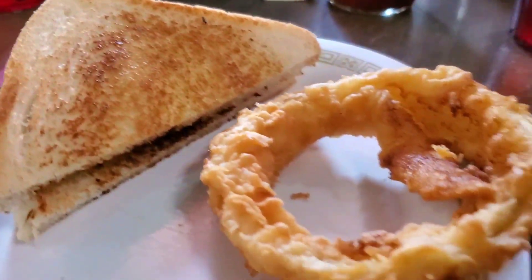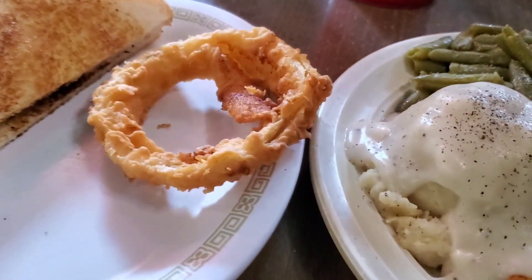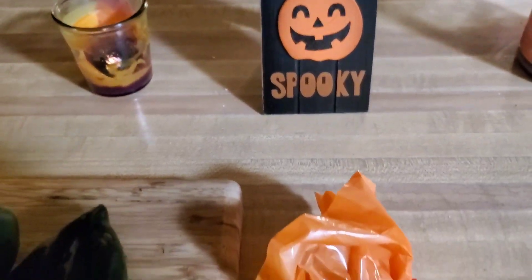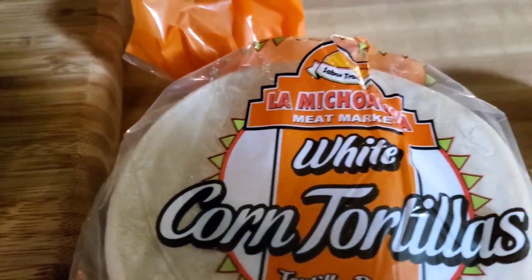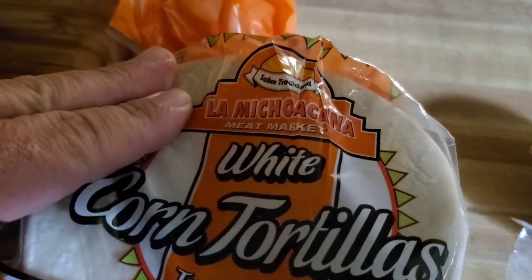Mr. Chef, this is not on our diet. There's a greasy spoon in it today. Well, happy Halloween everybody! Hear the dogs howling — it's a full moon outside. I went to my favorite Mexican store today, La Micho Cana Meat Market.